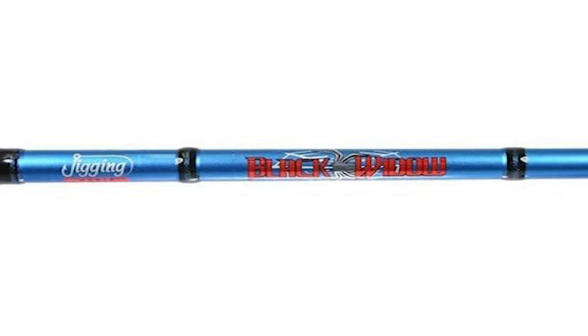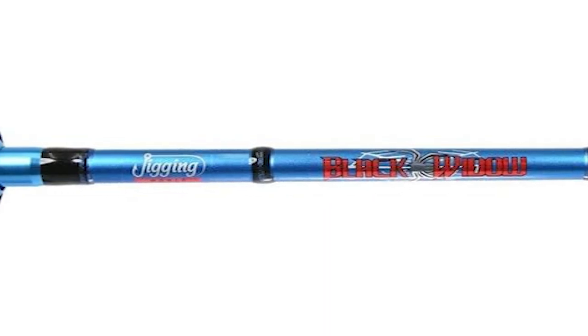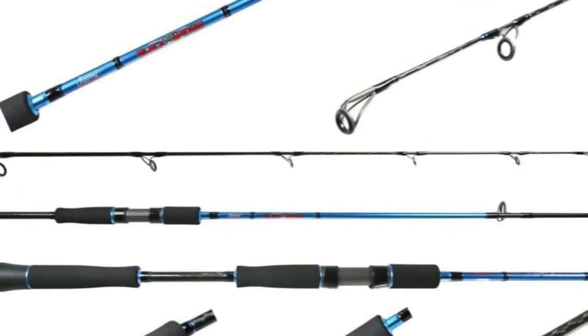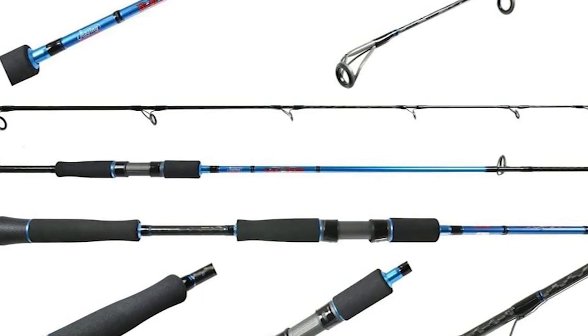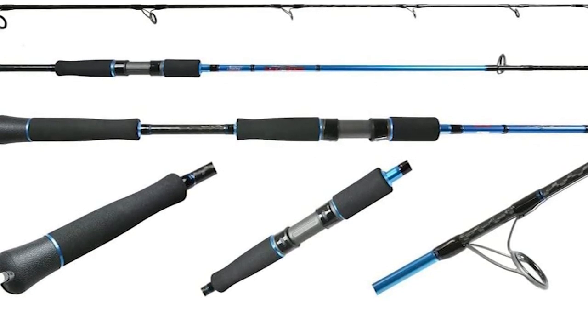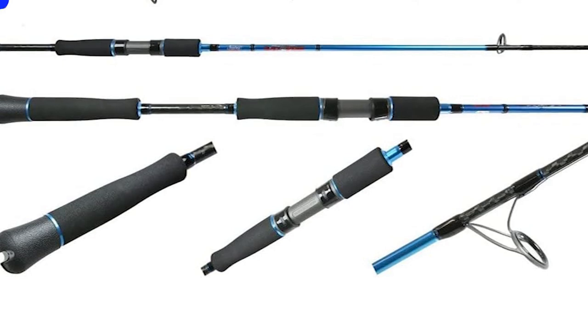Another great series from this brand catered towards the bottom fish scene for all inshore species. Jigging World Black Widow spinning rods are great for buck tailing and jigging for fluke and blackfish, black sea bass, and more.